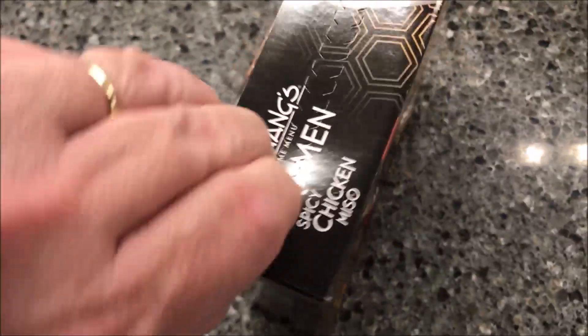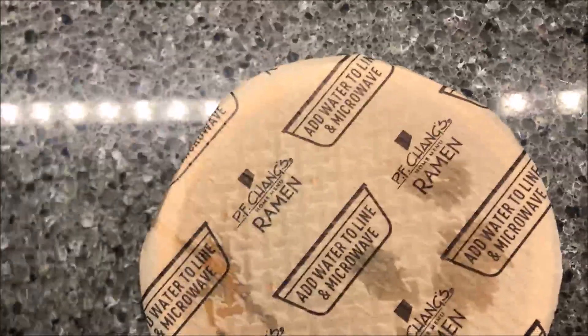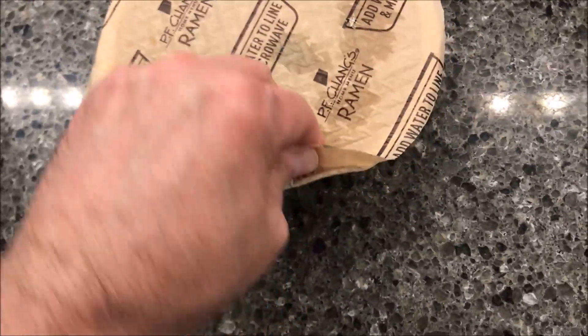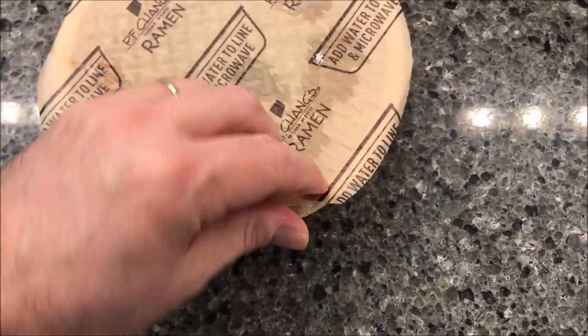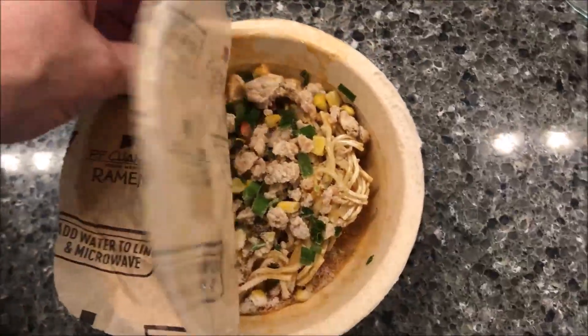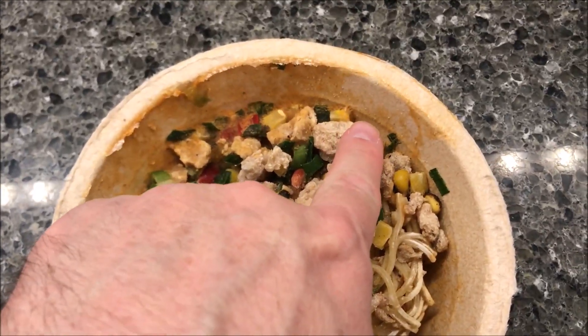The bowl is made from plant-based flour, which is cool. It doesn't have a pull tab, so that was not what I was expecting at all. Okay, it's literally paper.